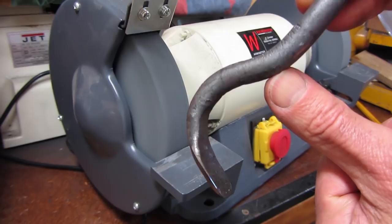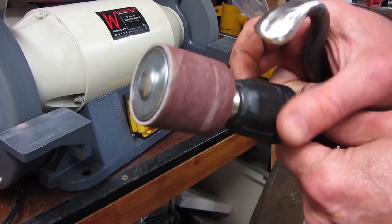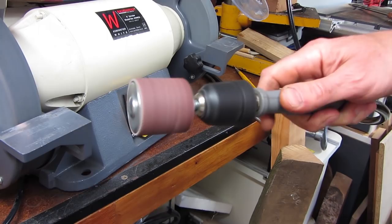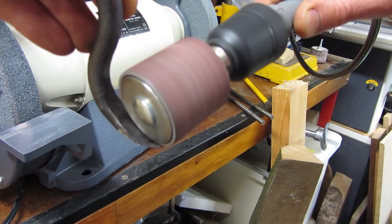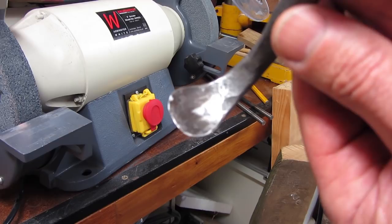I'll do a little bit of work inside the bowl with a flat wheel and then it'll be ready for hardening and tempering. I'm now using a sanding wheel on my flexible drive to work inside the actual bowl of the spoon tool, just getting the shape sorted. I've cleaned up the inside as well — there's the inside cleaned up and there's the underside.